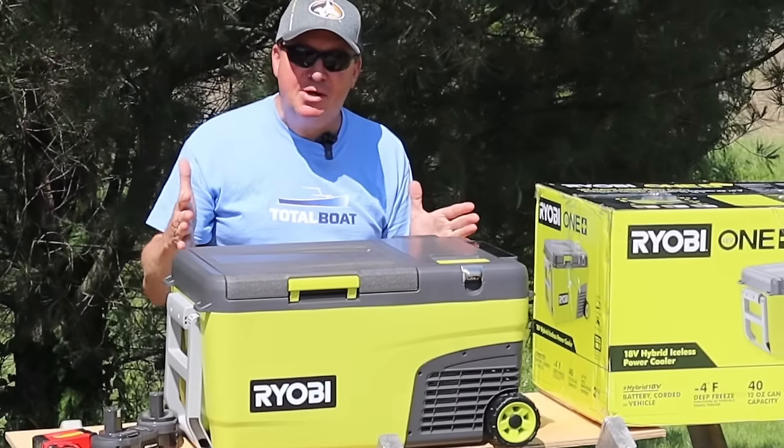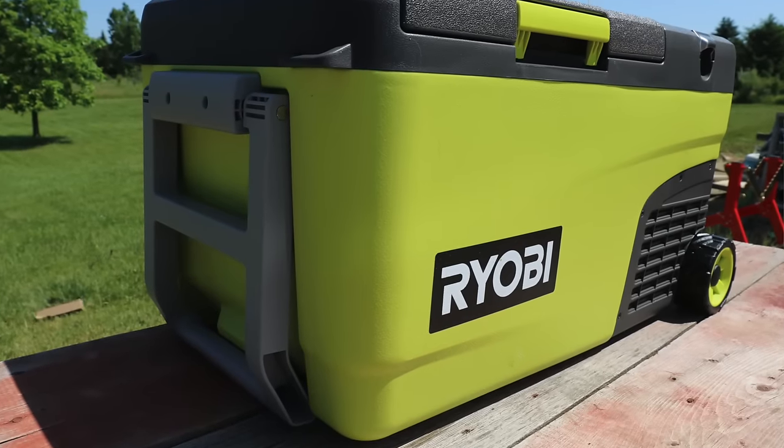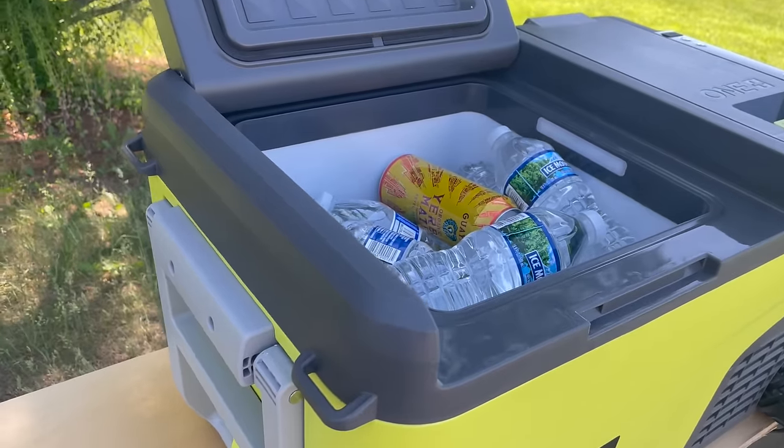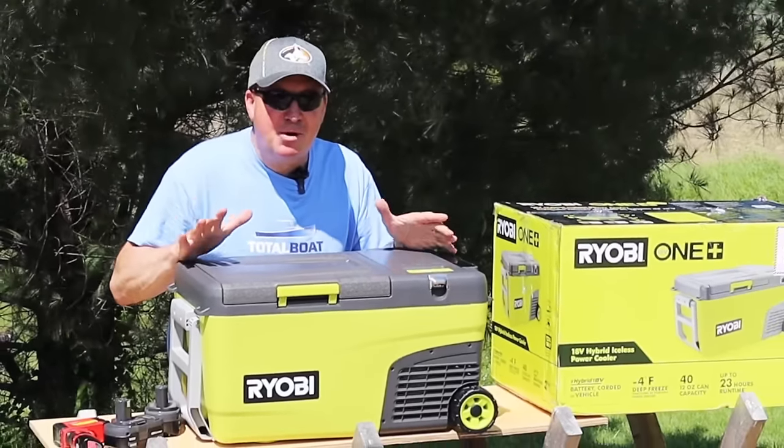Today we're going to be testing out this brand new item from Ryobi. This is something that hasn't hit the shelves yet, so this is going to be a first-hand look at it. The weather is going to be close to 80 degrees today, which is going to be perfect for testing out this 18-volt hybrid iceless power cooler.